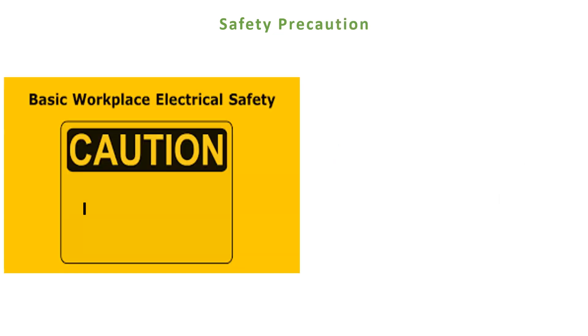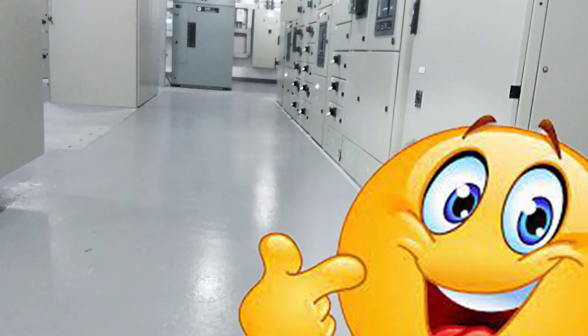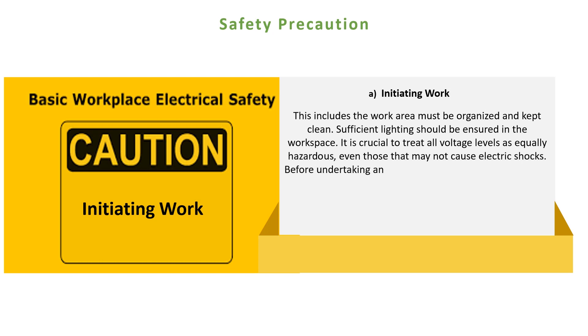A. Initiating work. This section focuses on the crucial steps to take before beginning any task. It emphasizes the importance of conducting a comprehensive assessment of the work area to identify potential hazards. This includes keeping the work area organized and clean, ensuring sufficient lighting in the workspace, treating all voltage levels as equally hazardous, and verifying that the circuit is completely inactive before undertaking any repair, maintenance, or other tasks.